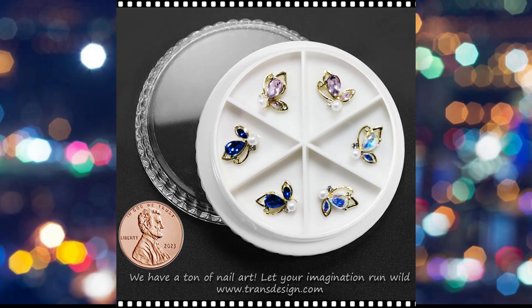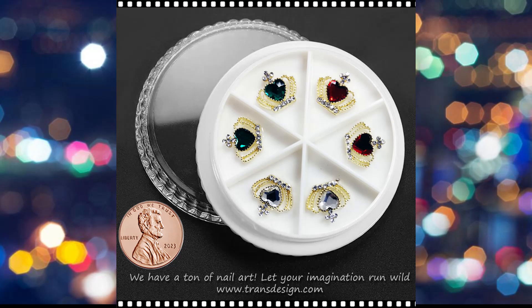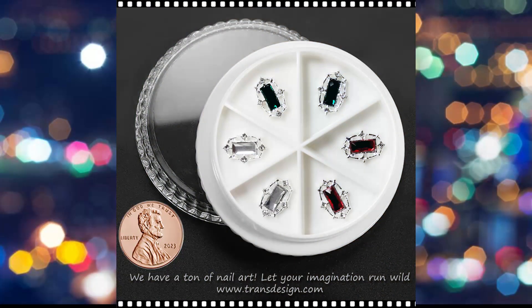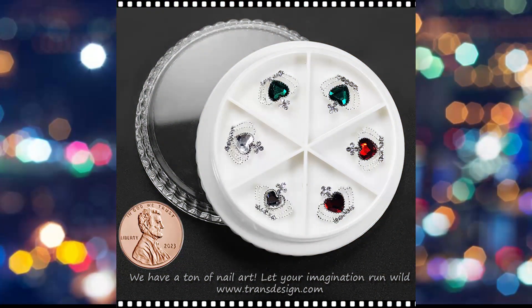Nail charm rhinestone designs can vary widely, catering to different tastes and occasions. Some may feature floral patterns with rhinestones mimicking petals, while others could incorporate geometric shapes, creating a modern and abstract look. Additionally, charms in the shape of hearts, stars, or other symbols may be enhanced with rhinestone accents to add a touch of glamour.